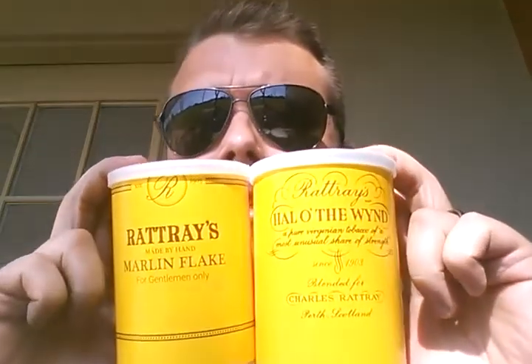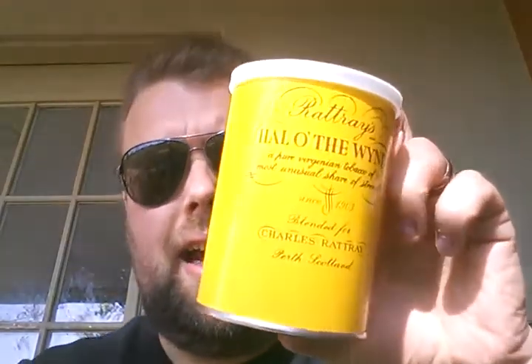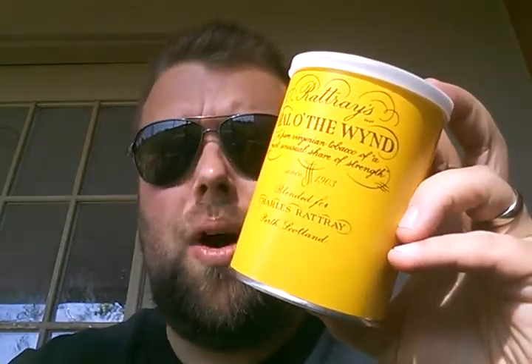I want to crack into a tin for my first impression series. I got two of these Rattray's blends in the mail the other day — some Marlin Flake and Gentlemen Only. Sorry, ladies. And Howl of the Wind.